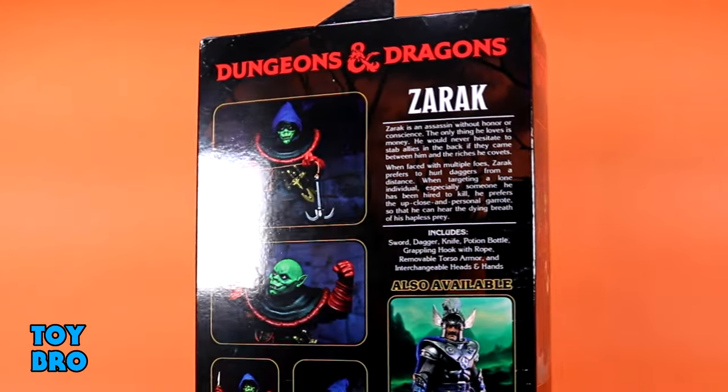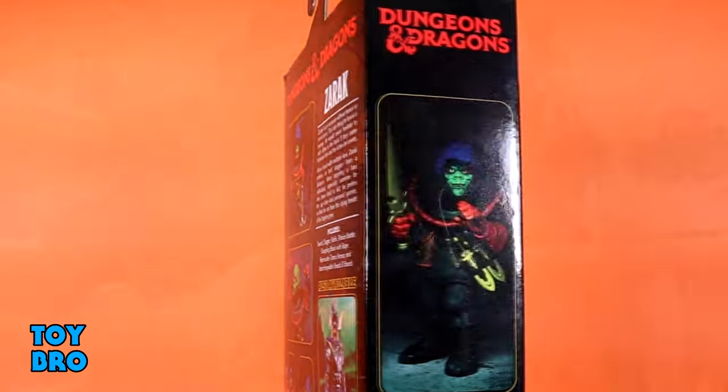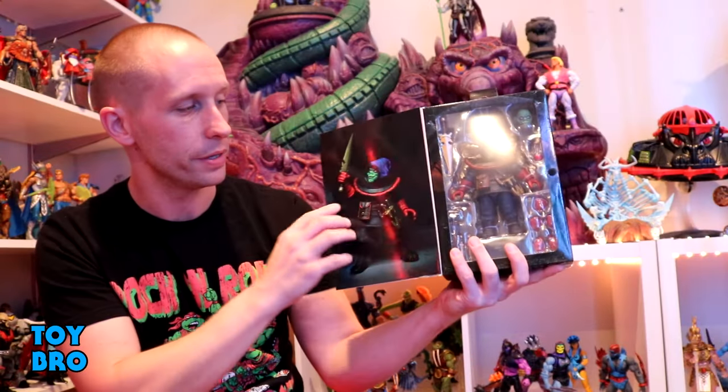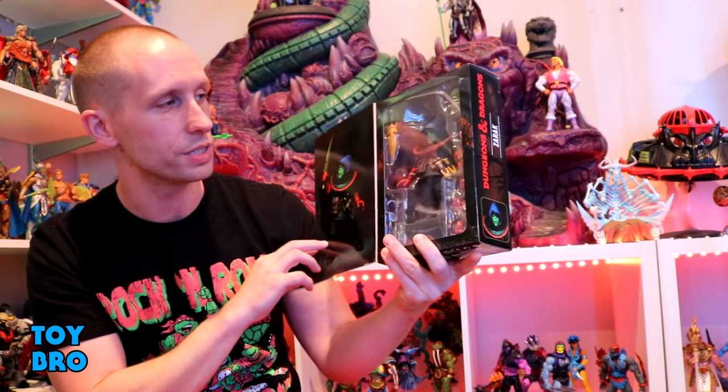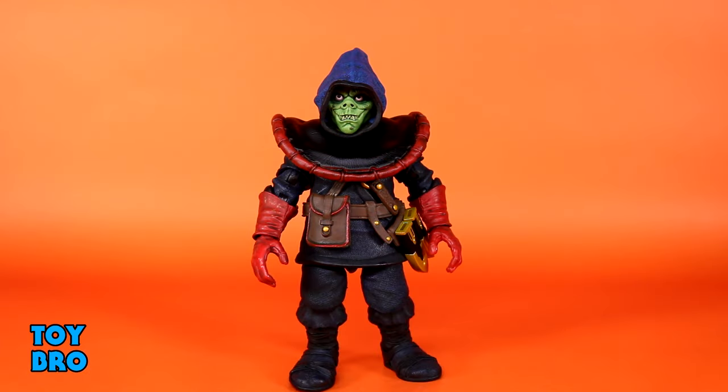There are some product shots and a cross sell for Strongheart, and of course it's an ultimate box, so pop that open and you've got a big product shot on the inside as well as the window to see the figure. Let's pull them out and take a look. And here we go — out of the package, our NECA Dungeons and Dragons Zarak figure.